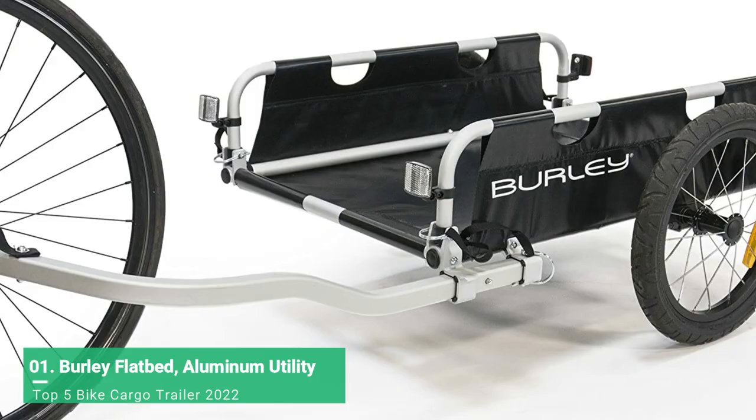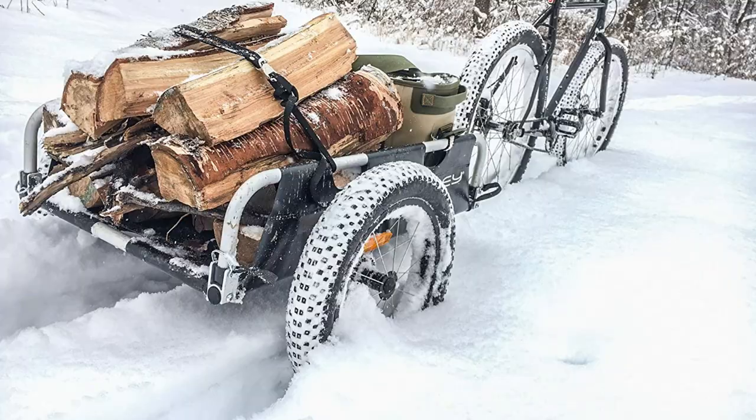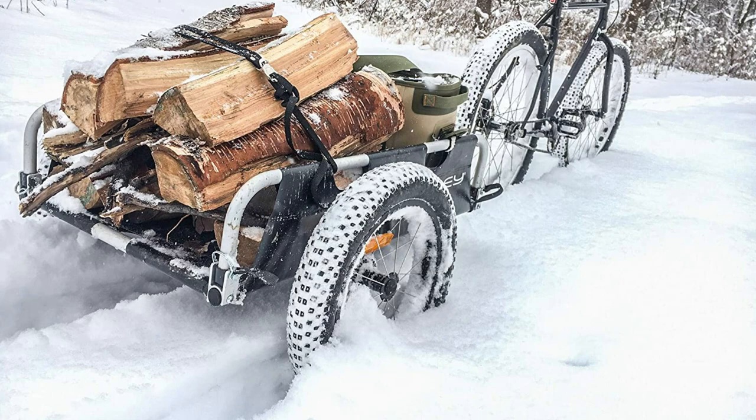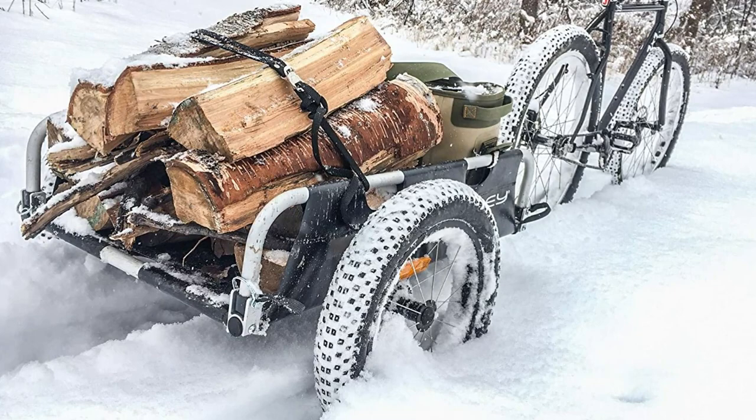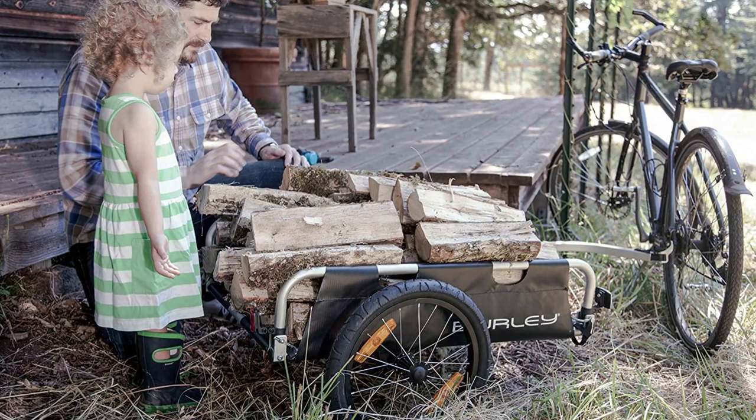The flatbed bike cargo trailer is the utilitarian choice for pulling loads of up to 100 pounds. The trailer's balance point minimizes torque on the bike while the two-wheel chassis provides superior tracking and stability. The open front, back, and top of the trailer make it easy to carry items of almost any size.